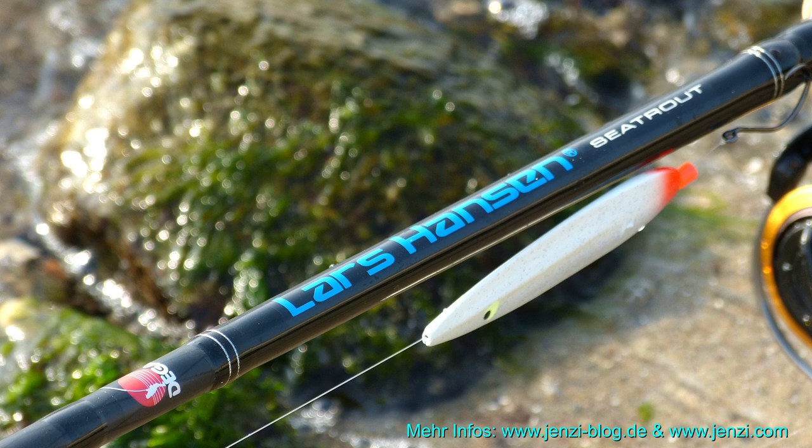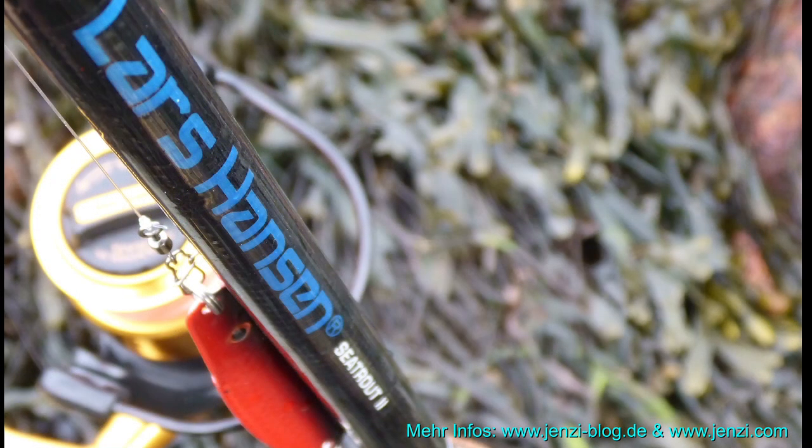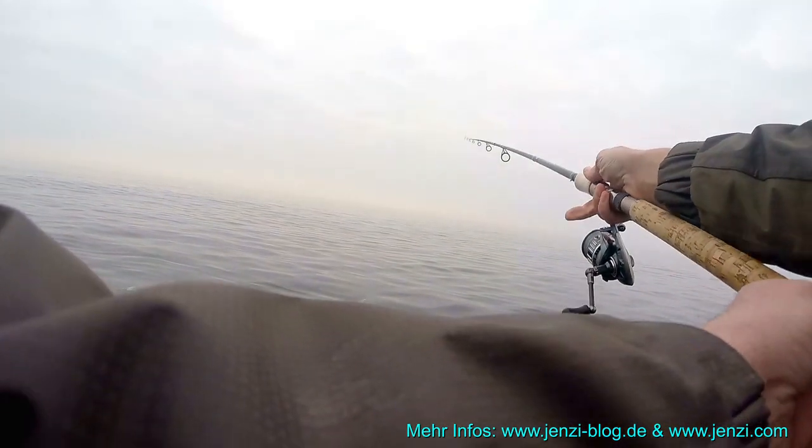In der Regel sind diese Ruten 3m bis 3,15m lang, haben ein Wurfgewicht von maximal 45g. Das ist gut, denn die Köder sind in der Regel auch nicht schwerer.